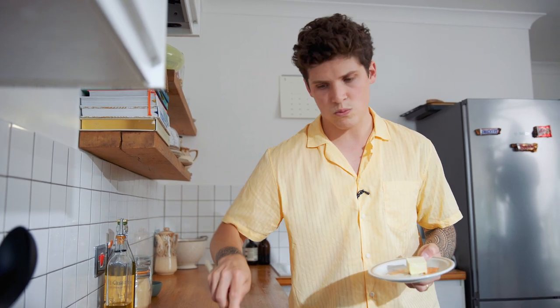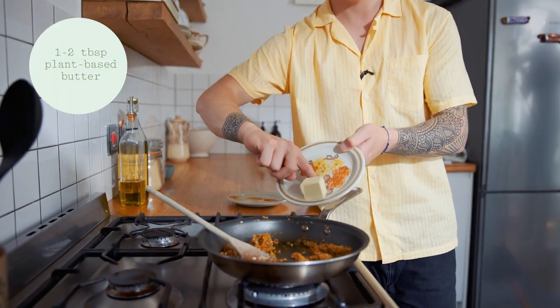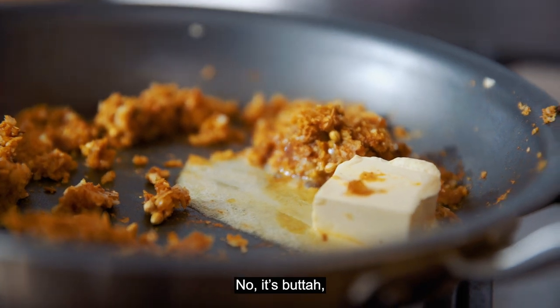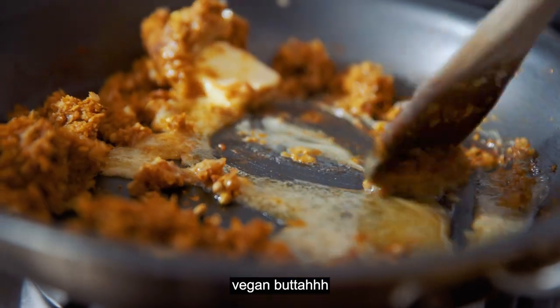We're frying off our onions, garlic, ginger, and the spices for just one to two minutes. And now we go in with our butter — vegan butter.